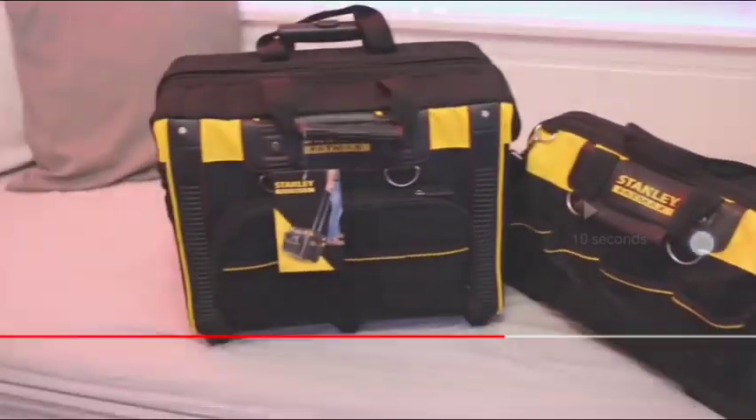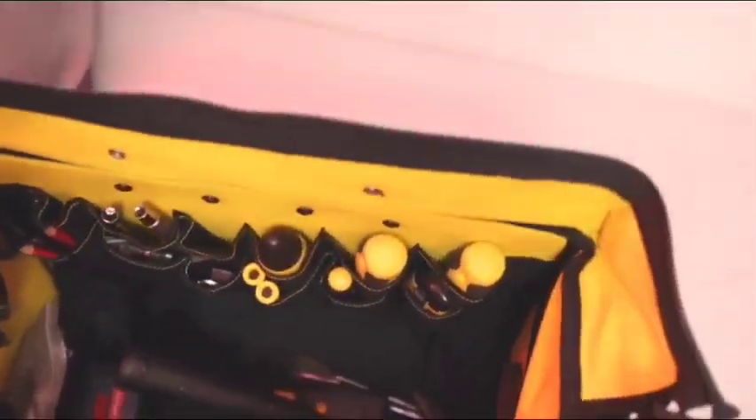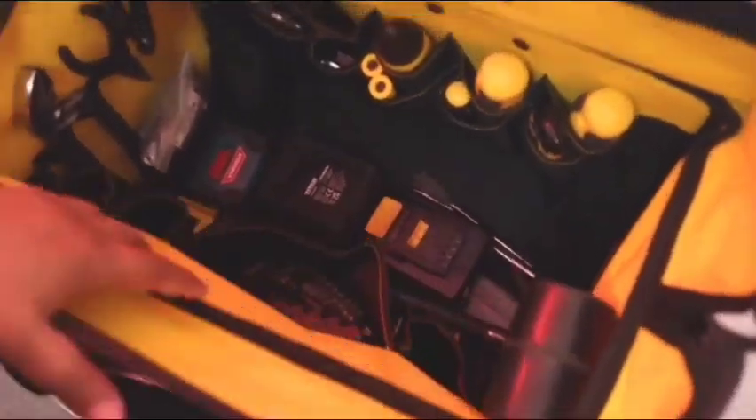I'm going to actually transfer all my tools from this. As you can see, that shut quite nicely. I can actually get in here my belt strap, my tool belt as you call it, knee pads, cordless, an impact driver, a couple of batteries, and then screwdrivers, drills, rubber hammer.